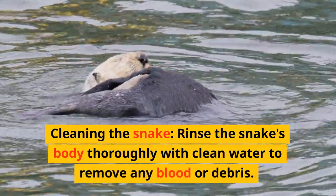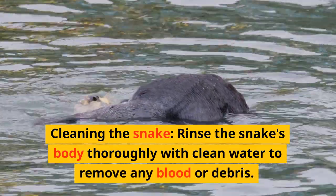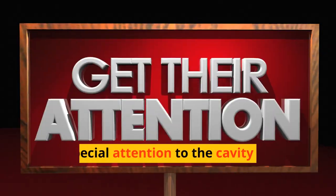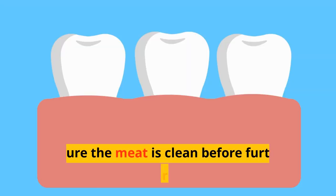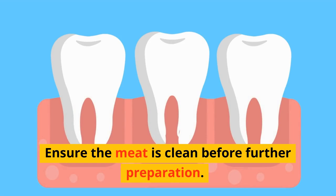Cleaning the snake: rinse the snake's body thoroughly with clean water to remove any blood or debris. Pay special attention to the cavity where the organs were removed. Ensure the meat is clean before further preparation.